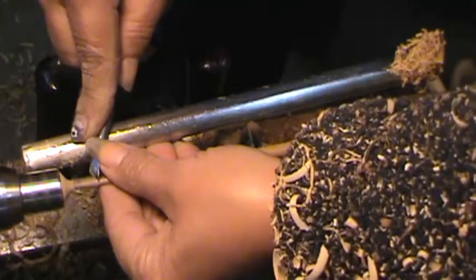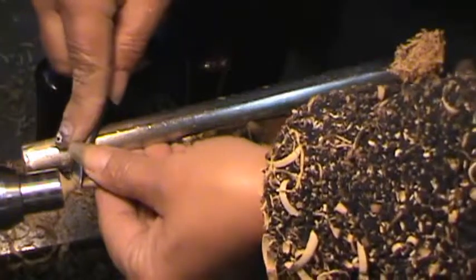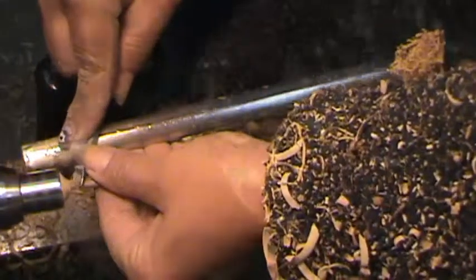As opposed to some tools that are scrapers where you'd scrape, this is a cutting action — it actually pulls shavings off.